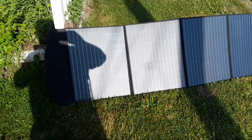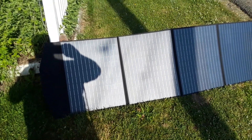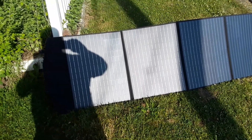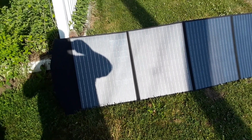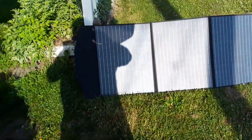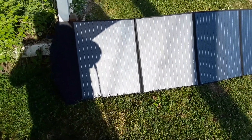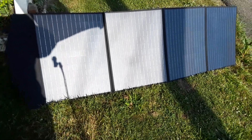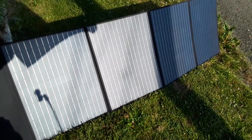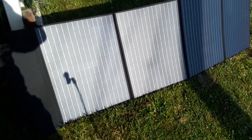This is the All Powers AP-SP-033 200 watt foldable solar panel. It's 200 watts plus or minus five percent. The open circuit voltage is 22.2 volts, short circuit current is 12 amps, maximum power current is 11 amps, maximum power voltage is 18 volts, and solar energy conversion is 19 to 22 percent. It's about eight feet long — 87 by 25 inches.